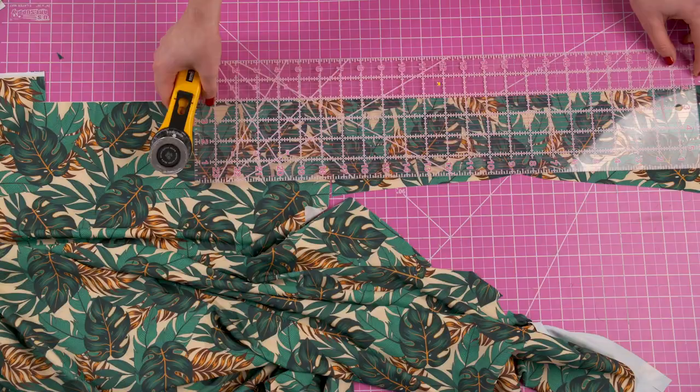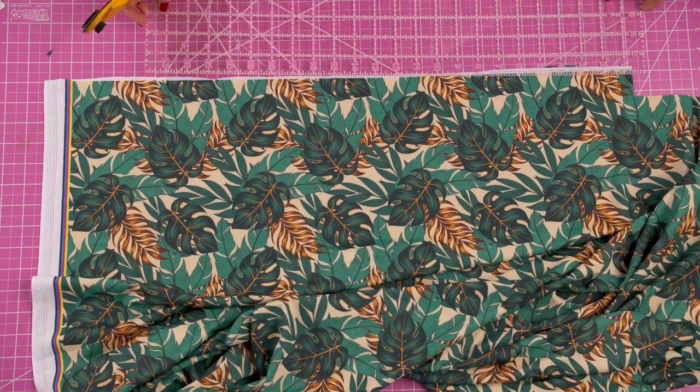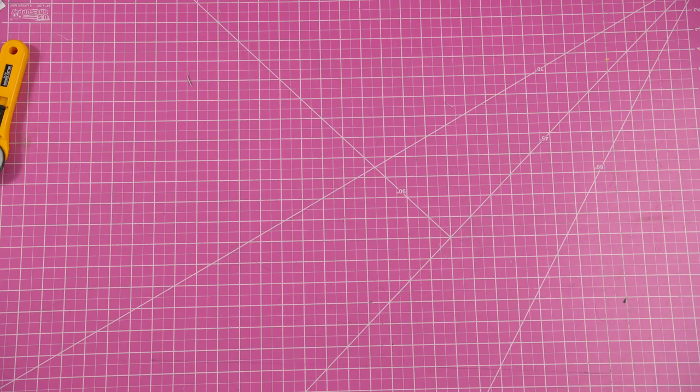Next, cut your wrapped straps according to the measurements provided inside of the pattern. These are the straps that will wrap around your waist, so there's no need to cut any other shoulder straps or anything else.